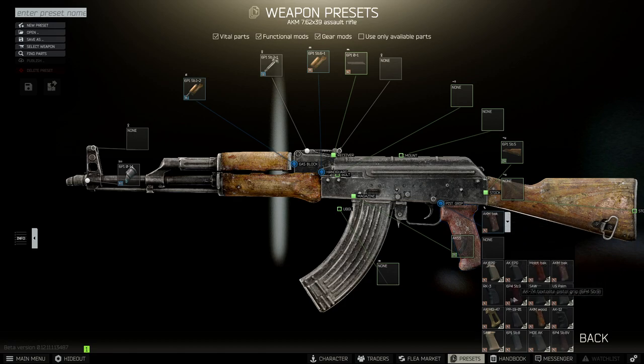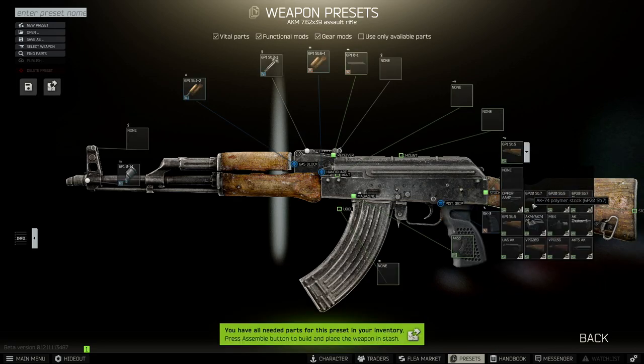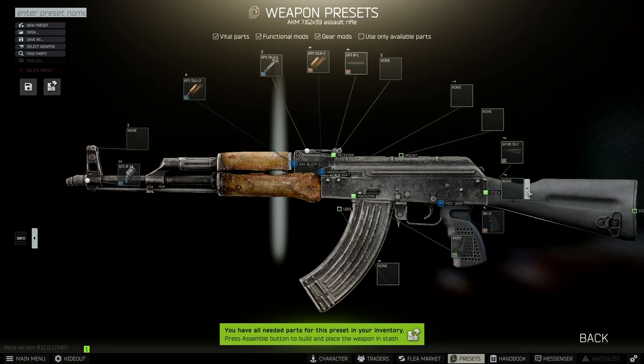First off we need to change the pistol grip to an RK3. Next we need to change the stock to the 6P20SB7 and stick the butt on top. Next up we need to change the dust cover to the Bastion, but we need to remove the rear sight first.